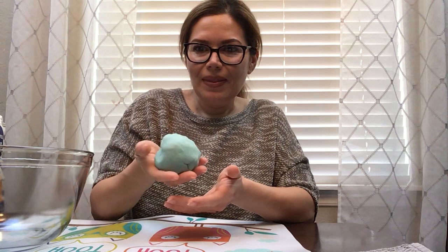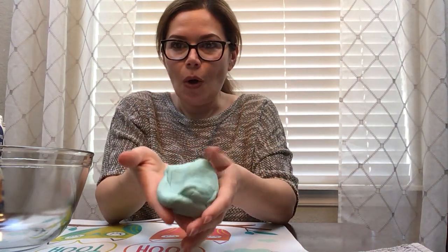Hi everyone, Miss Jeanette here. Do you know what I'm playing with? What do you think this is? It's Play-Doh! Do you want to learn how to make your own Play-Doh at home? Well, it's your lucky day. I have a very easy and fun recipe for you to make your own Play-Doh.